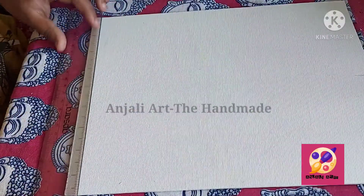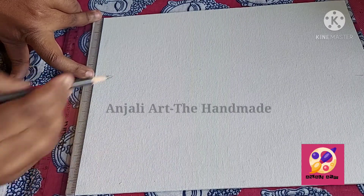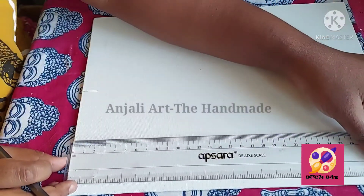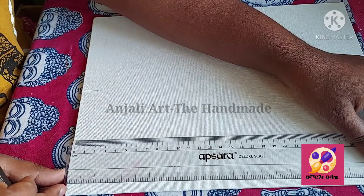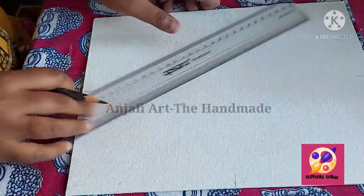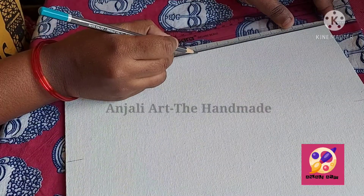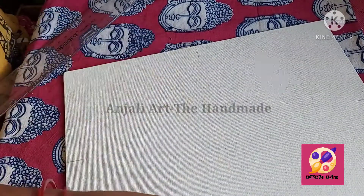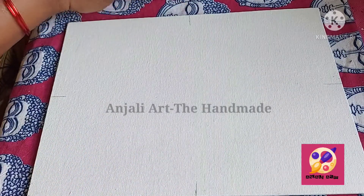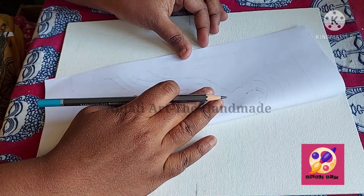I'll mark the center point here also. On this side it's 12 inches, so 6 is the center point. On this side also I will mark six. These are the centers of my four sides.